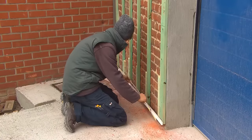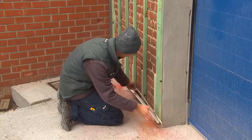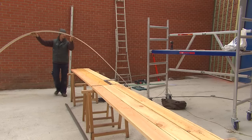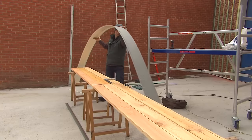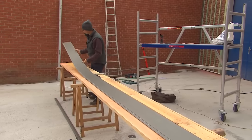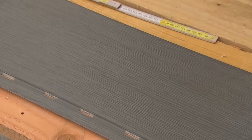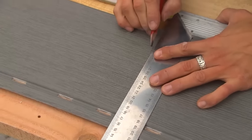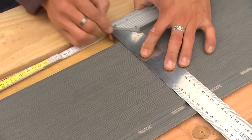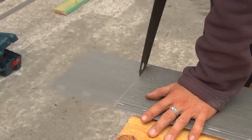You measure the first panel from the edge profile and deduct two centimeters — that means one centimeter expansion joint per side. The sidings in hard foam PVC are supplied in lengths of five meters as standard. They are very easy to work with, contrary to the cement fiber version — very light and unbreakable. You can simply cut them to size with a jigsaw or manual saw. The saw cut does not need to be perfect, because it will later be finished behind an edge profile.